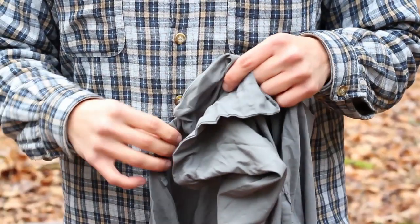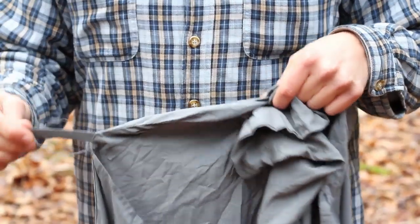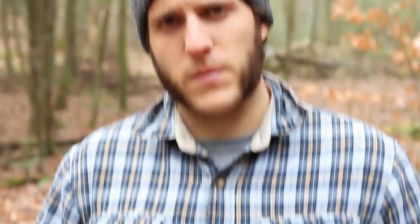It also can be used by itself on really warm nights. If you don't want to get in your bag or it's really hot, you can just use this almost like a sheet, which I have done.